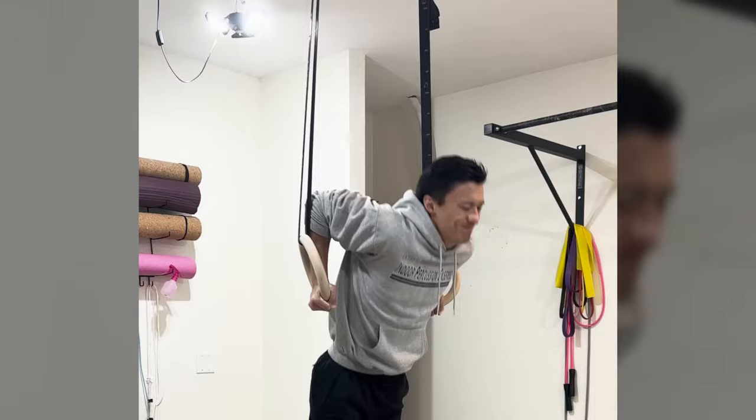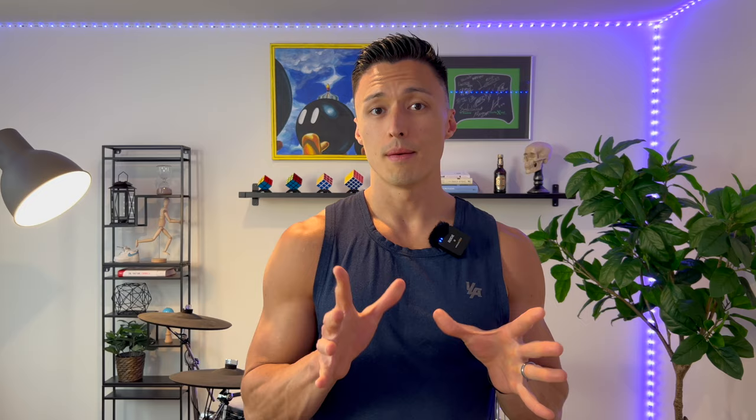Grind the basics: push-ups, pull-ups, dips, rows. Master those exercises. You should be able to do them comfortably, with control, using a full range of motion. Then, and only then, should you begin to focus on calisthenic skills like the tuck planche.